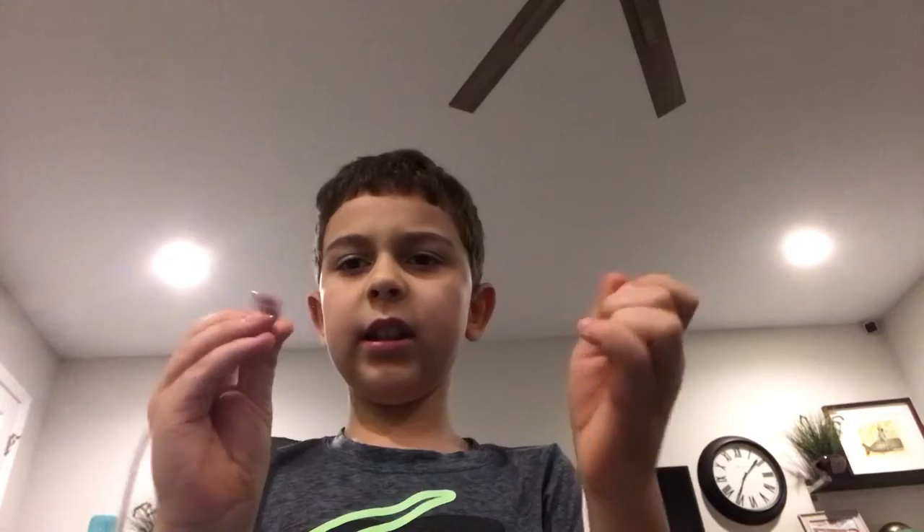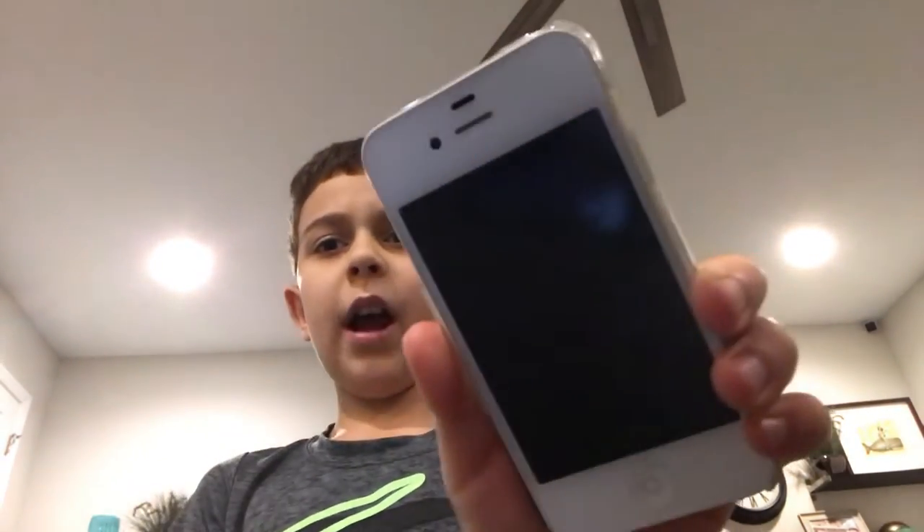Hello, Apple fans! Today I have this iPhone 4 and this iPod Touch. So what happens if you plug an iPod Touch into an iPhone 4?